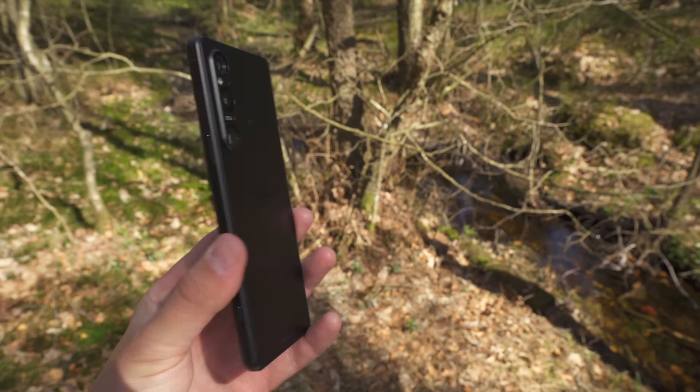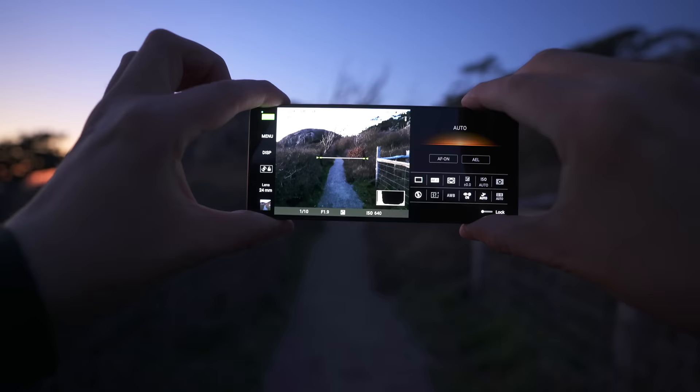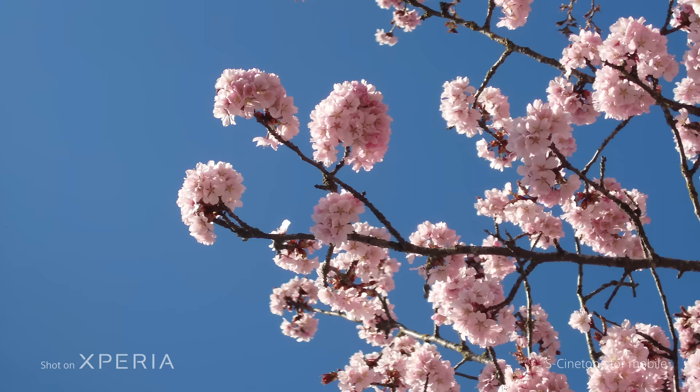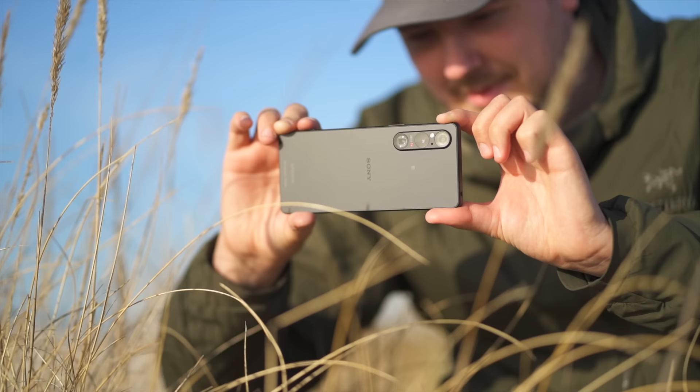The Xperia 1 Mark V is here, and it has gotten not only a brand new camera sensor, but also improved autofocus thanks to AI, S-Cinetone for mobile, and a lot more. So as usual, grab some snacks or something to drink and follow me on this little journey.